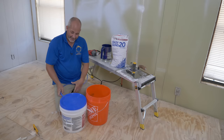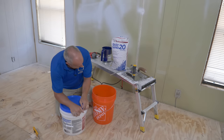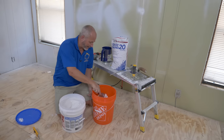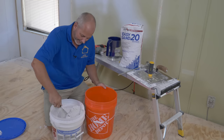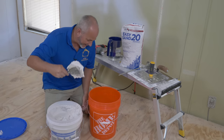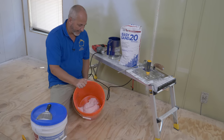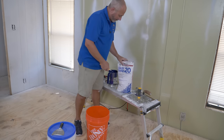I'm down here in Florida renovating this trailer and hardly had any tools, so I bought a simple drill. I always said if you're using mud right out of the bucket, it's not ready to be applied to the wall — it's just not silky smooth. About four scoops represents about how much mud I actually need. I'll use more later on in the project.